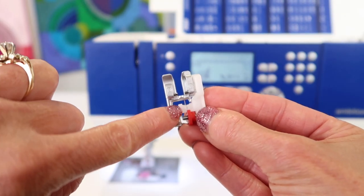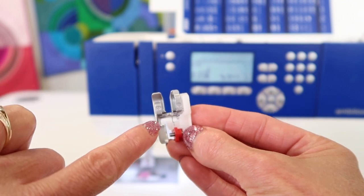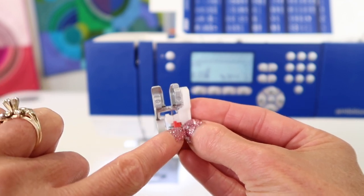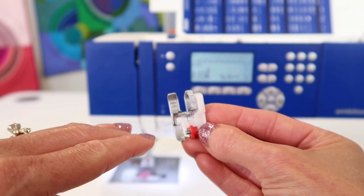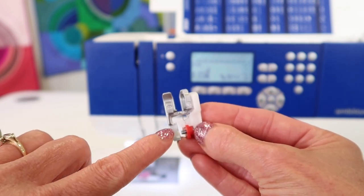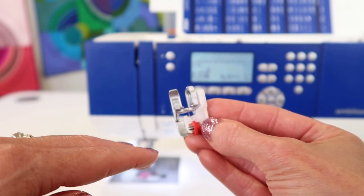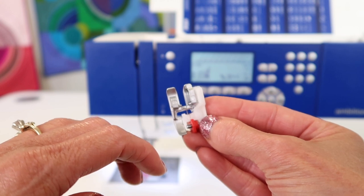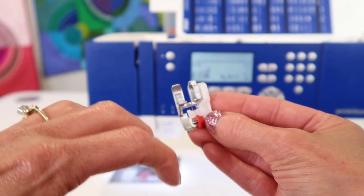You're going to notice that there is a small pin inside the foot, and the stitch is going to stitch and then jump over that pin. What it does is support the stitch so your fabric doesn't curl. Have you ever done a zigzag when you're trying to overlock some edges, and that edge is no longer flat — it's curled under? That's because the zig is pulling on that edge and it curls.